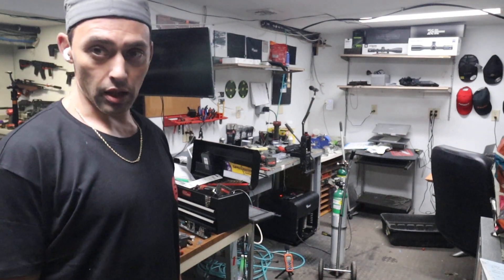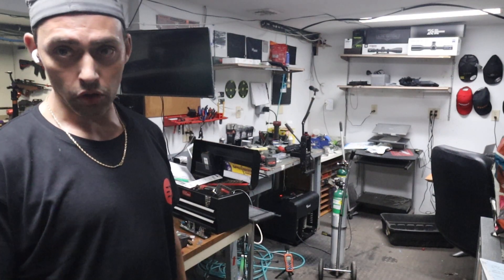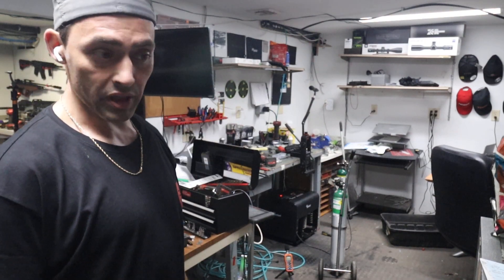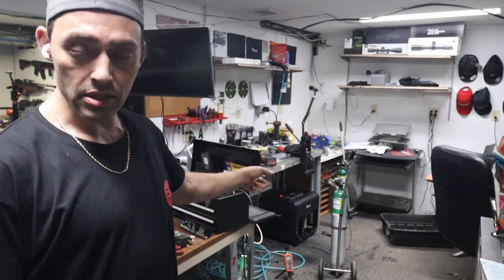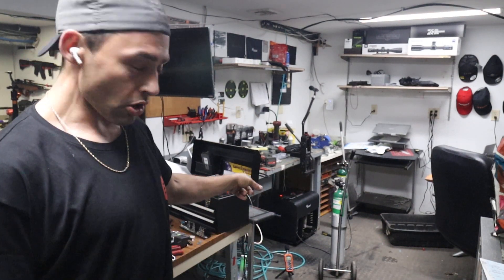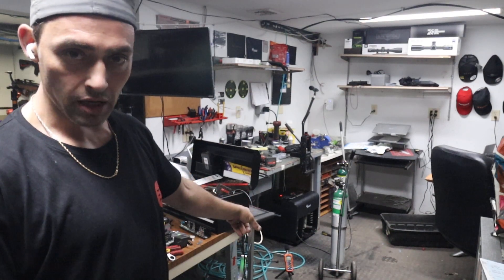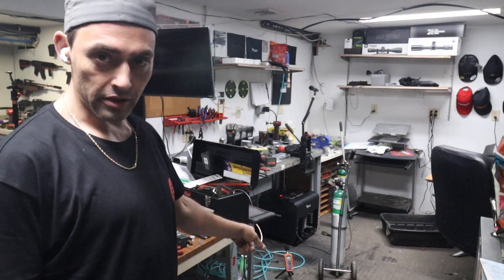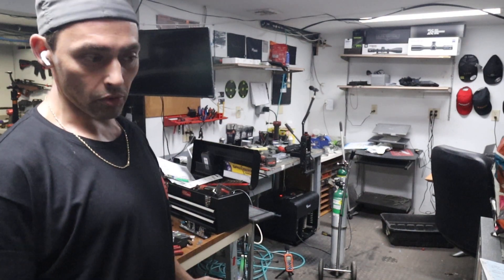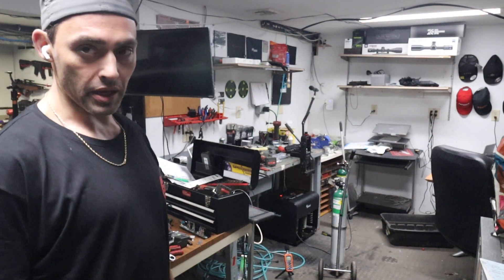That was a great compressor while it lasted, and if any of you guys have that compressor or are looking at it, it is a great compressor. I was really happy with it — it's quieter than this. But this is so much more powerful; you can just hear it by the way it runs. This already had 3,200 pounds of pressure in the line when I turned it on and it didn't hesitate even a little bit.